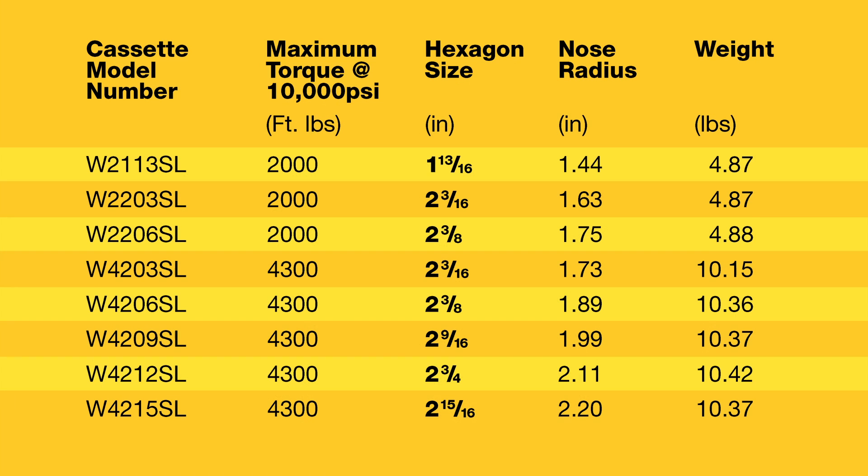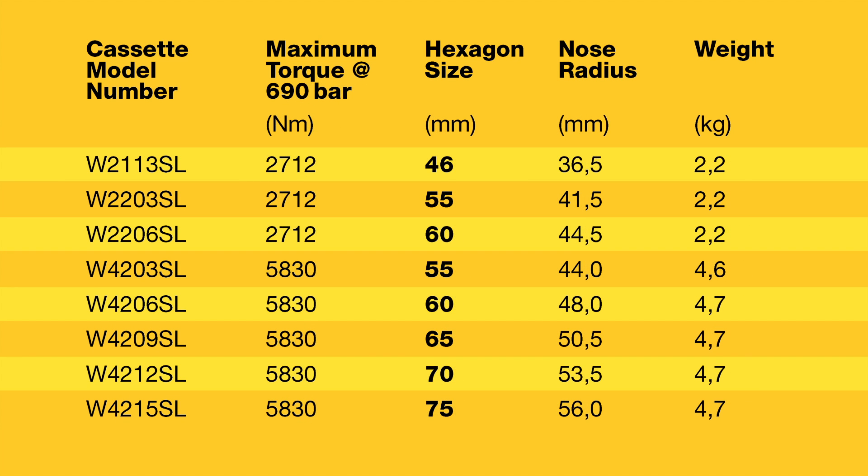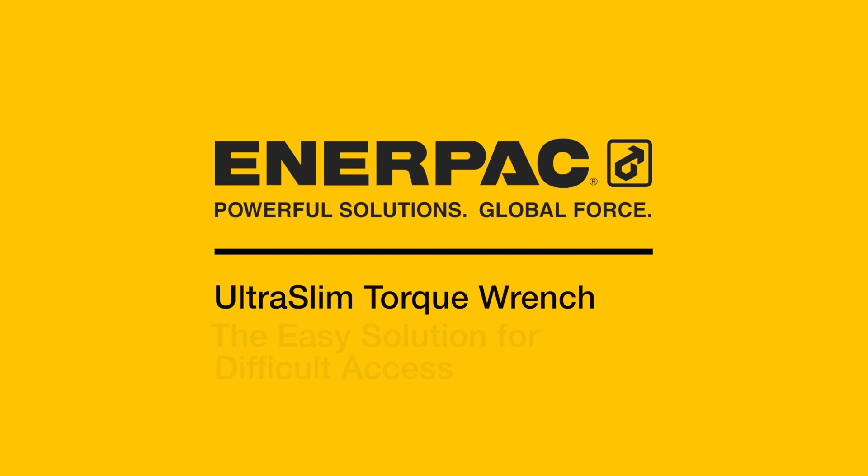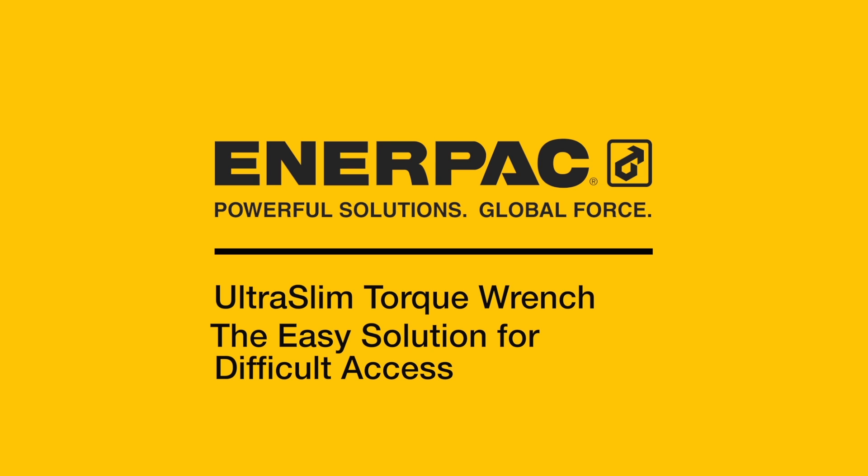Enerpac offers a wide range of ultra slim wrenches to meet your narrow-axis bolting challenges. Slim enough to fit, tough enough to last — the new ultra slim torque wrench from Enerpac: it's your easy and long lasting solution for difficult bolting applications.